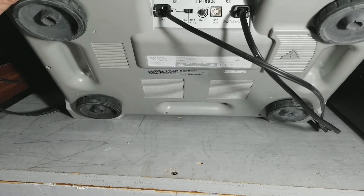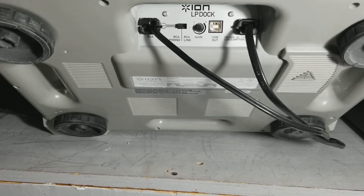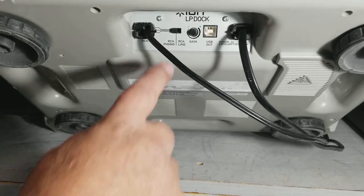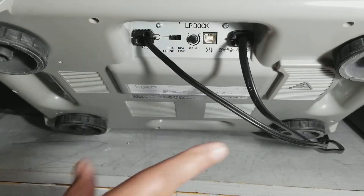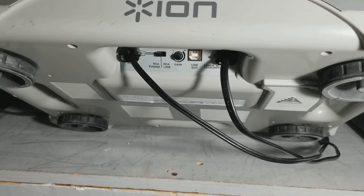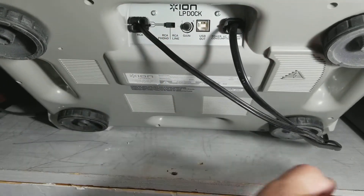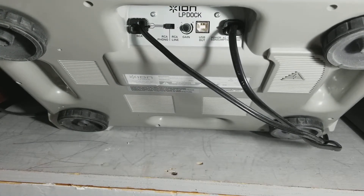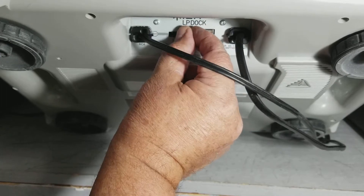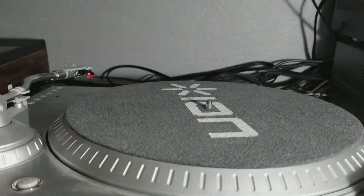Most modern amps and receivers do not have Phono-In anymore. So if they don't, what you do is take your Phono jacks and plug them into an auxiliary, CD, or whatever input in your receiver, and flip this switch to RCA line. What that'll do is pre-amp it so that you don't need Phono. But if you do have a Phono input on your receiver, use it — because line voltage always comes out a little bit clearer. This is RCA Phono, and this amp has a record player in. When you go RCA line, you may get feedback; you can dial that out by adjusting the gain here. You could also go direct with the USB out if you wanted to.